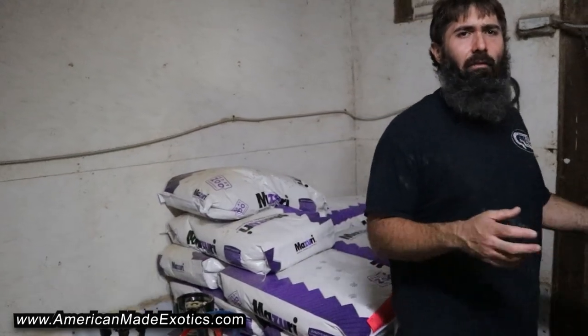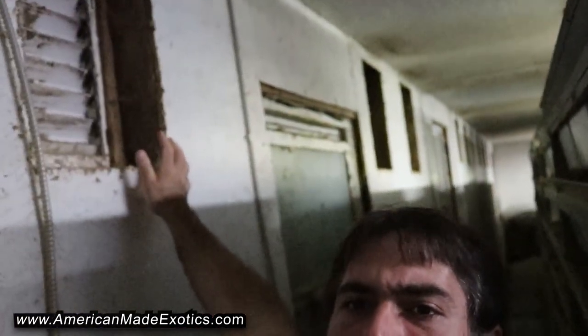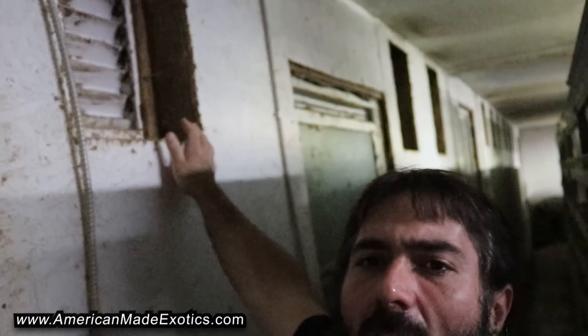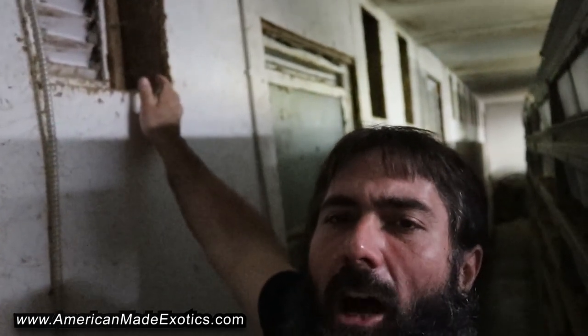One other cool thing about our rodent building is we haven't used the air conditioner in years. If you look down this back aisle, this whole ceiling has intake vents cut in it — two intake vents for every fan on the other side. Once the fans really get going you feel a ton of airflow coming through and it really gets like a wind tunnel in here.